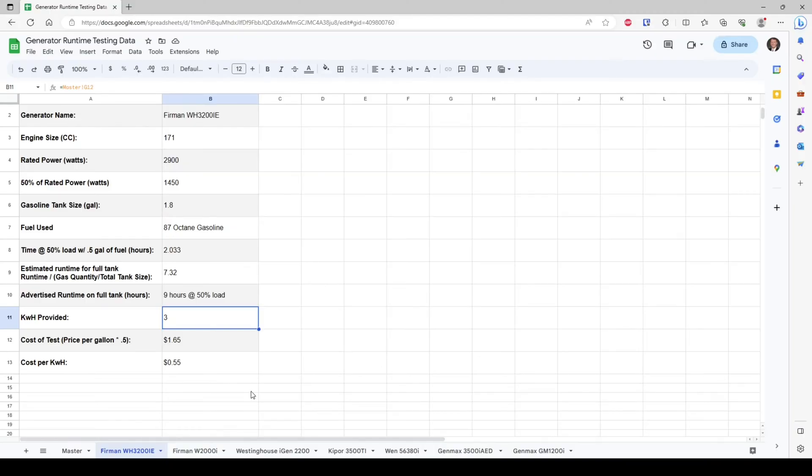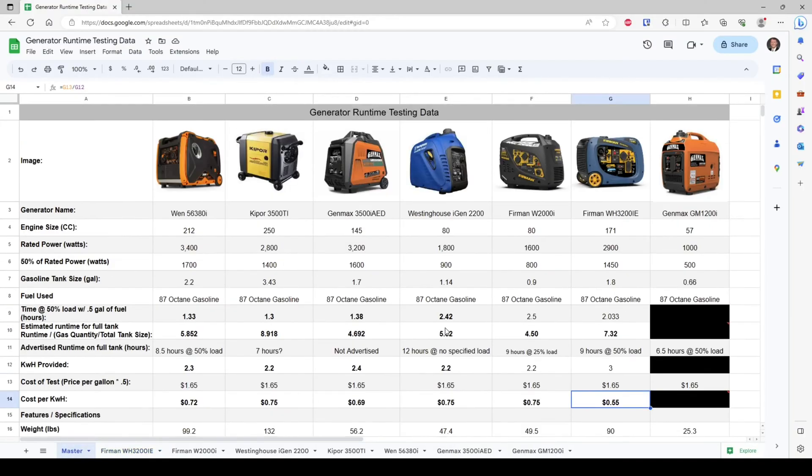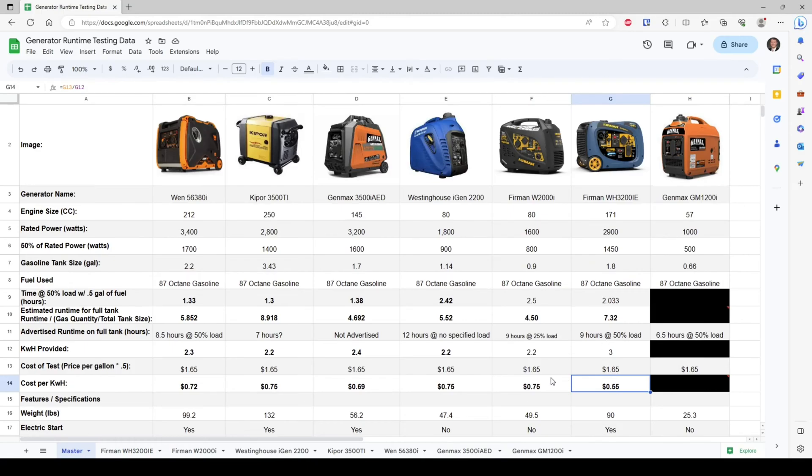The biggest differentiator is the kilowatt hours provided — Solar Assistant showed us three kilowatt hours of electricity from one half gallon of gasoline, making this our most efficient generator so far. The cost to run it is 55 cents per kilowatt hour. Comparing that to our other generators in the testing series, this absolutely blows all the others out of the water — all of those are about 20 cents more per kilowatt hour to run.